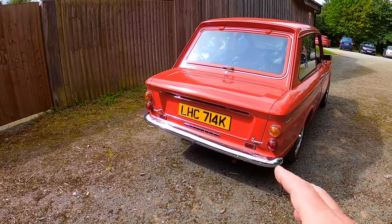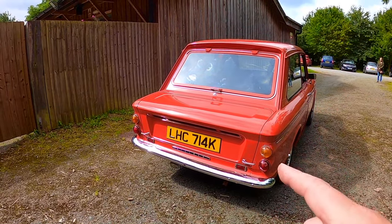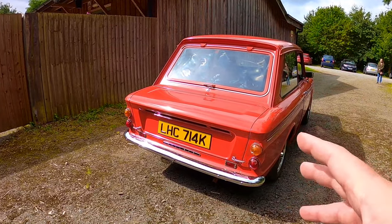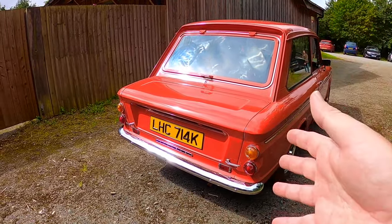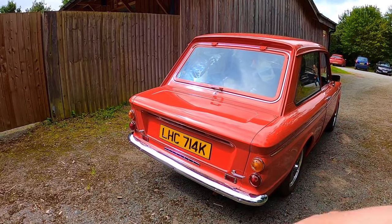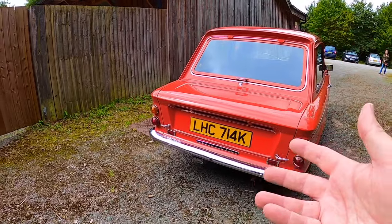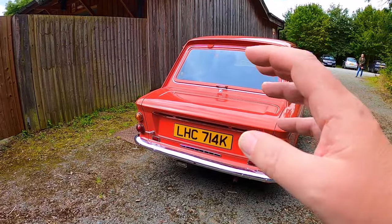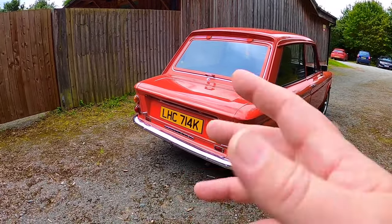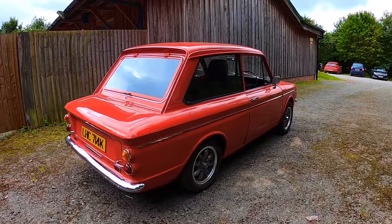Jonny, the guy who painted it — and what a great guy he is, boy is he a fussy painter — explained the logic: had the car originally been red and I was changing it to grey, the unpainted bits inside would look silly because you'd open the engine compartment and see shiny red. But in reality, if you open Hilda's engine compartment now, all you see is dark grey, which is much less obvious, and I'm absolutely happy with that.